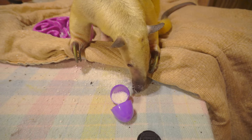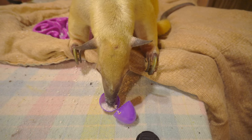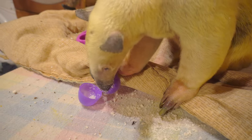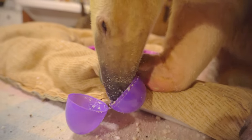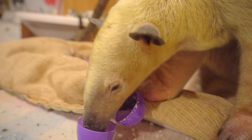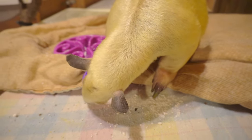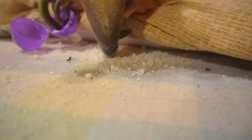We'll be right back. I think you're just about done — I'll have to get your other treats. I'll just scatter stuff around.